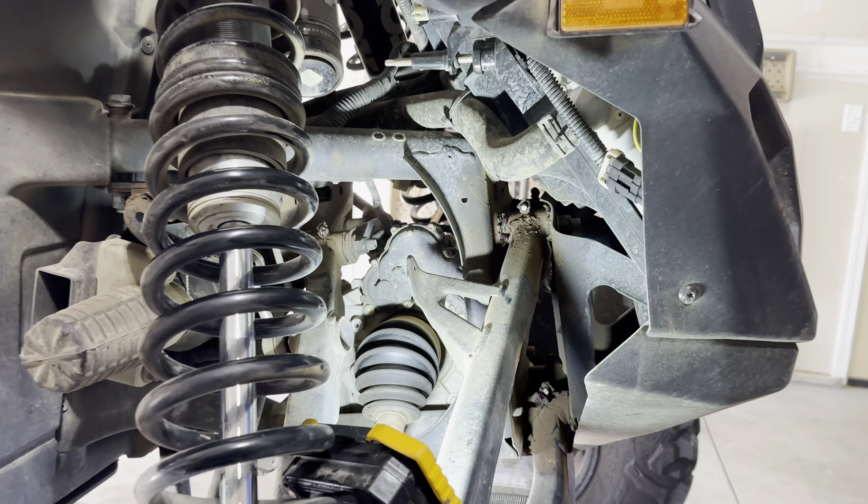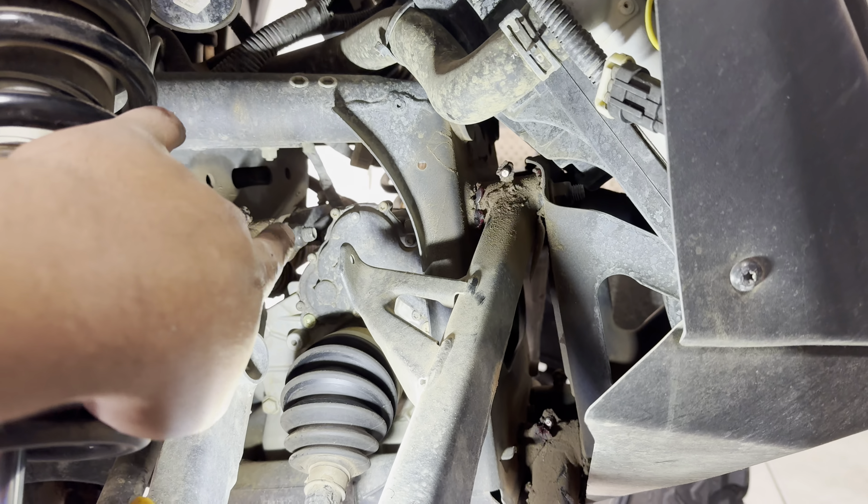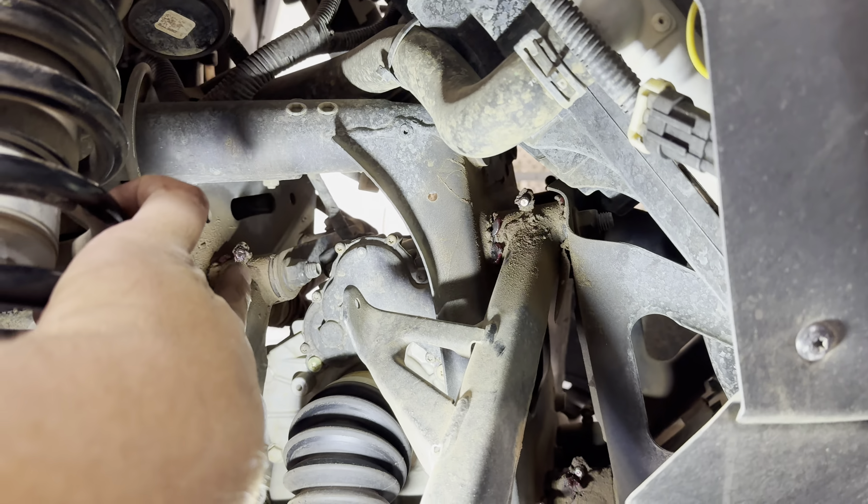What's up YouTube? Today we're going to be greasing the old Can-Am X3. I'll be showing you where all the grease points are and I'll be taking you along with me as I grease it. Let's go.